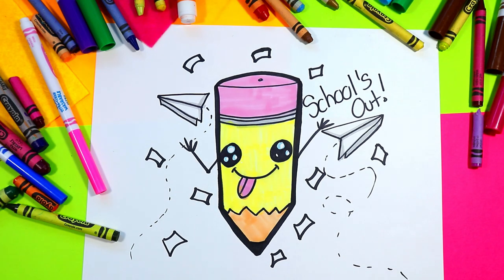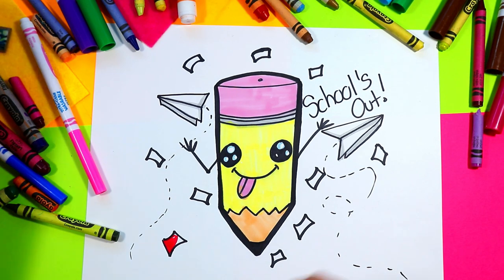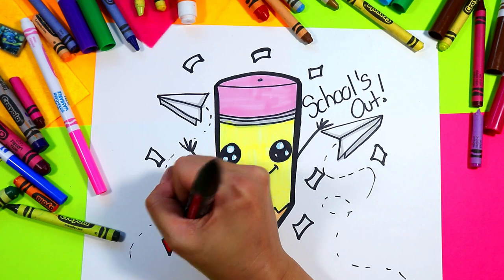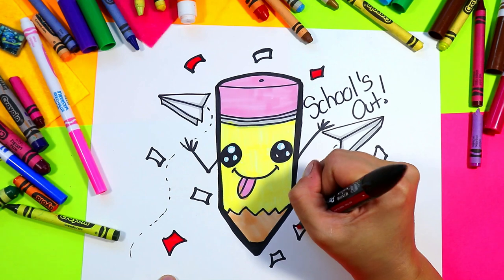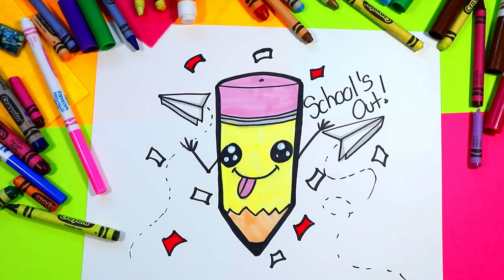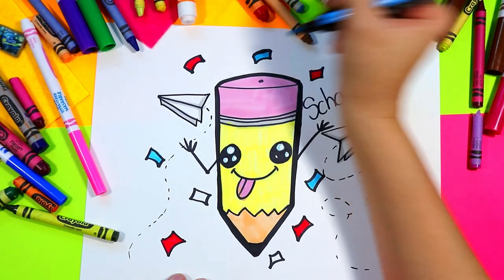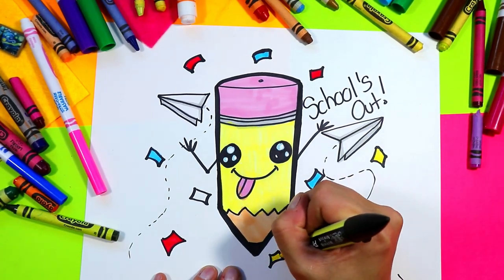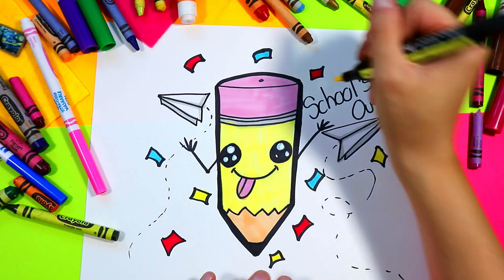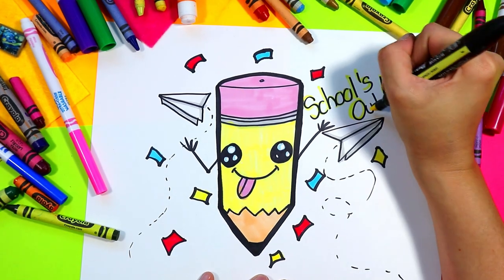Grab your choice of colors and color in all that confetti hiding and flying around your drawing. I'm also going to outline my text in my choice of color, and you can outline yours in your choice of color as well.